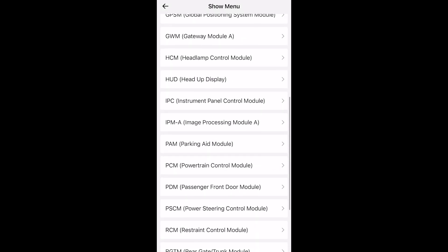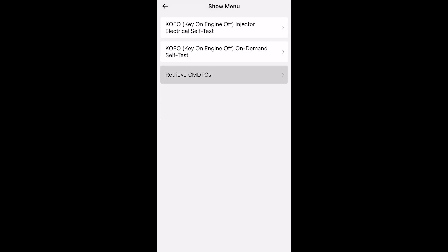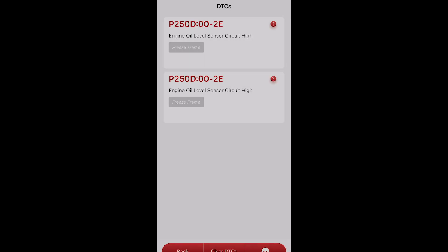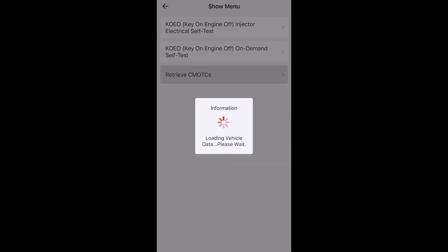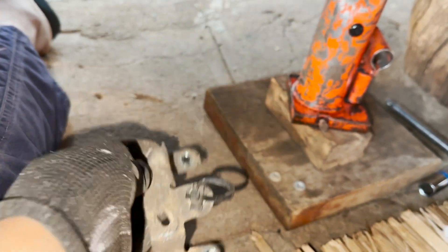Back to the diagnostic tool — went through the PCM and deleted the codes. At this time we managed to actually clear the code, which means the problem was with the sensor itself. So we can go ahead and start disassembling the starter and everything around it, because at least now we are sure the problem was with the sensor itself.